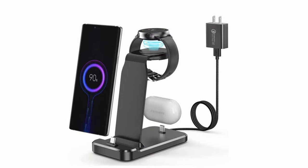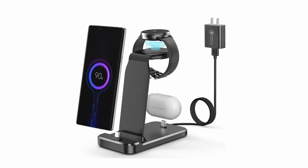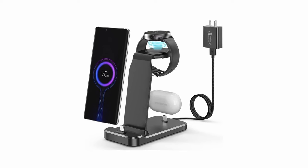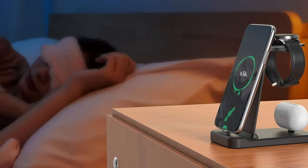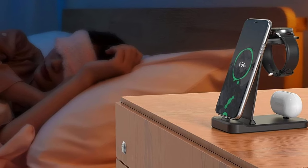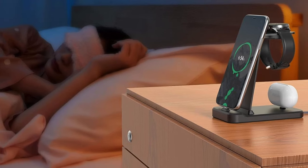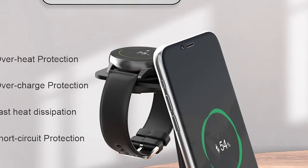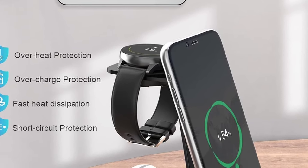This 3-in-1 station goes beyond watch charging. It features a USB-C port for your Samsung phone, allowing you to charge it simultaneously with your watch. The wide compatibility also extends to other USB-C devices, making it a great option for multi-device households. The Trami Station is case-friendly, and its anti-slip silicone base keeps the station stable on your desk or nightstand, while the built-in phone holder lets you watch videos comfortably while your phone charges.